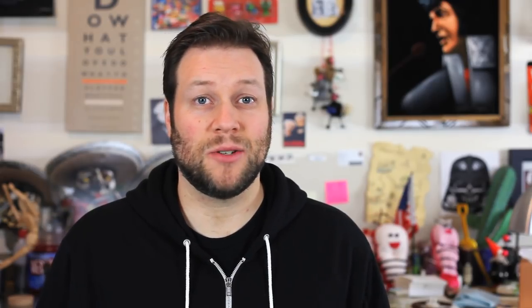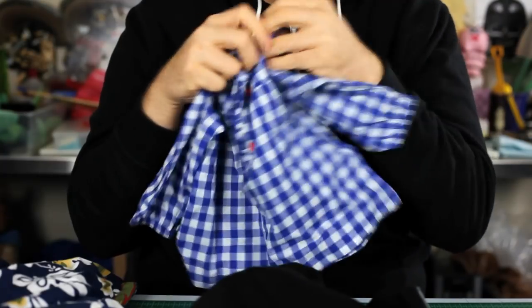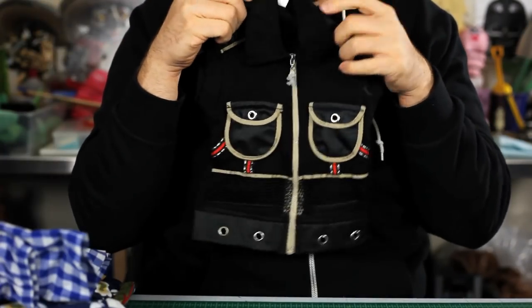Clothing. You can make your own clothes — look for toddler-sized clothing patterns at your fabric store. But for starters, let's just go back to that second-hand store where you found your old wig and buy some regular old toddler clothes. Size 18 to 24 months — they fit these puppets surprisingly well, and the work's already done for you.